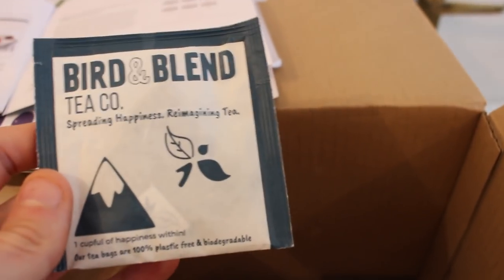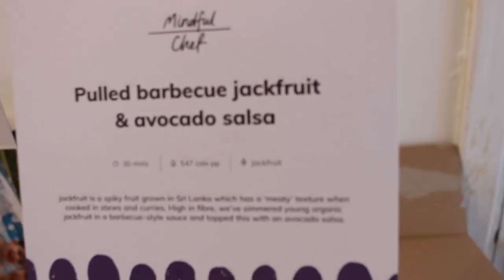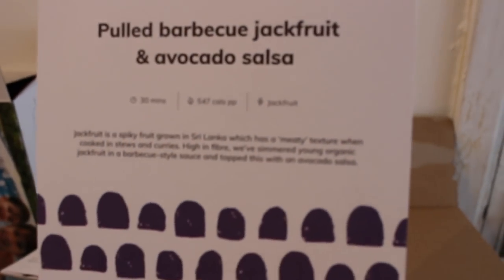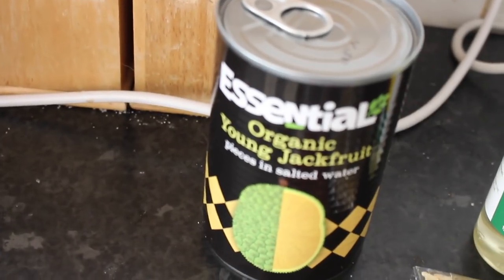They've got a lot of good environmental things they stand for. You also get a little free recipe card and a Bird and Blend tea sample. Everything comes in an insulated box with all your recipes — vegan, which is great. I'm going to be doing the pulled barbecue jackfruit and avocado salsa right now, so let's get started.